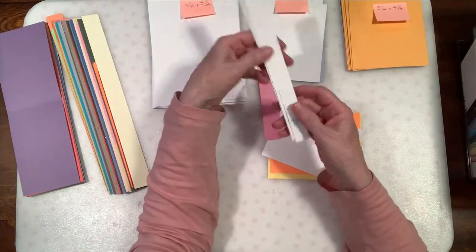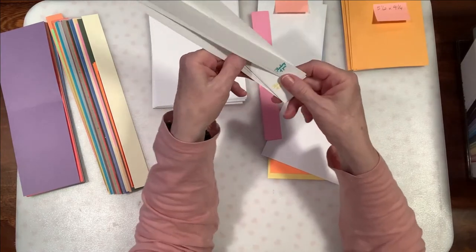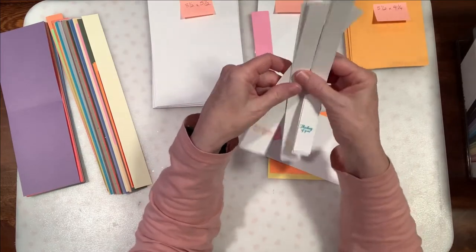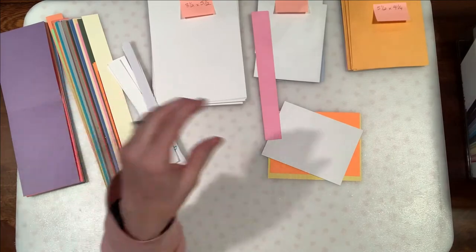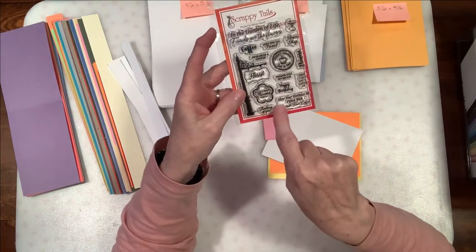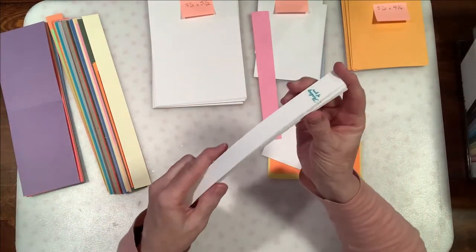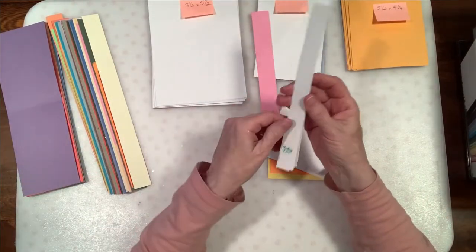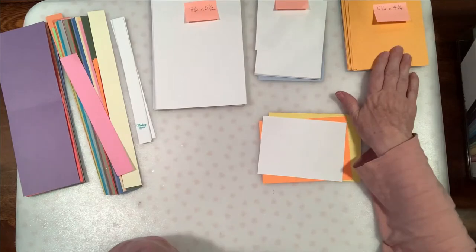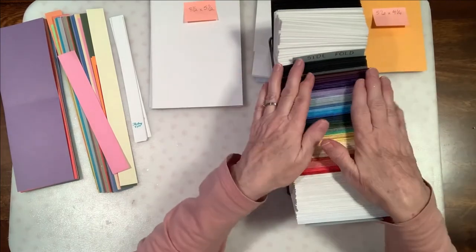We also had these white strips, and so we went ahead and I pre-stamped these as part of this card making adventure. Those I pre-stamped with a little stamp from Scrappy Tales — it goes along with the florist shop, and there's this little stamp that says 'thinking of you' that just fit perfectly on the ends of those strips. In just a second, when I make the card, I'll show you how we use those.